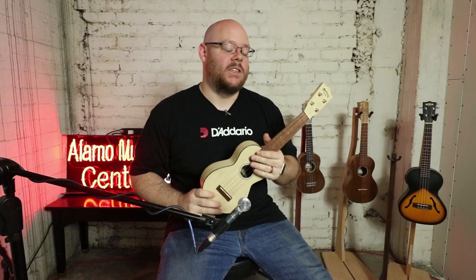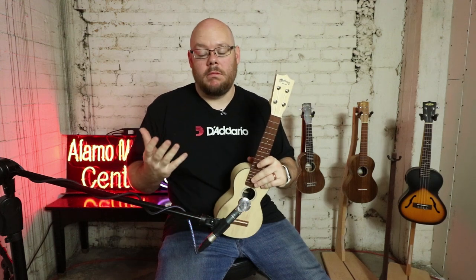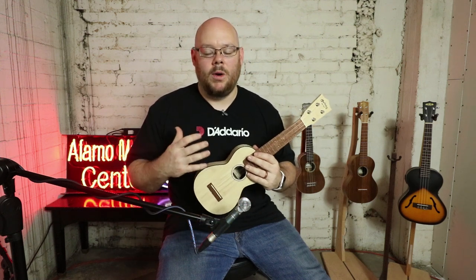Next up we have the Martin OX Soprano Ukulele, which goes for about $379. Martin should be no stranger — they make fantastic guitars and are one of the premier guitar manufacturers in the world. If we take the time warp ship back to the Great Depression, ukuleles largely helped Martin stay in business during a very difficult time in our nation's history. By embracing the Hawaiian instrument, Martin was able to manufacture ukuleles of mahogany and koa, and those have become prized instruments.